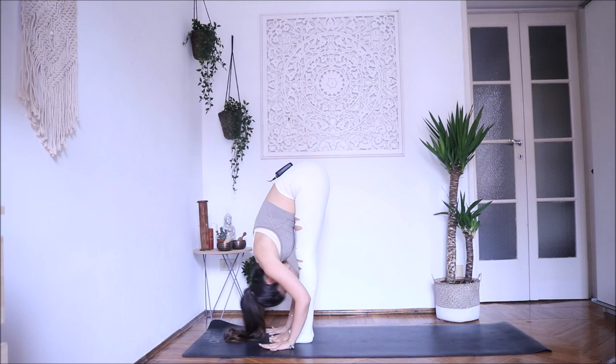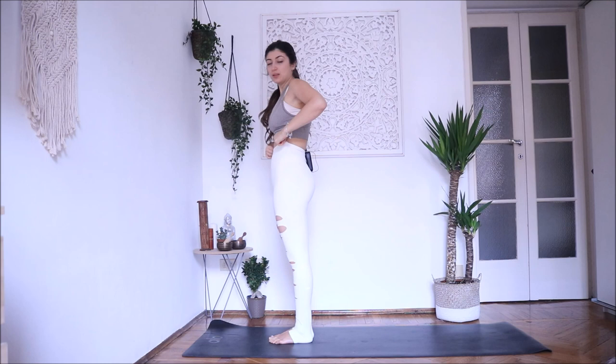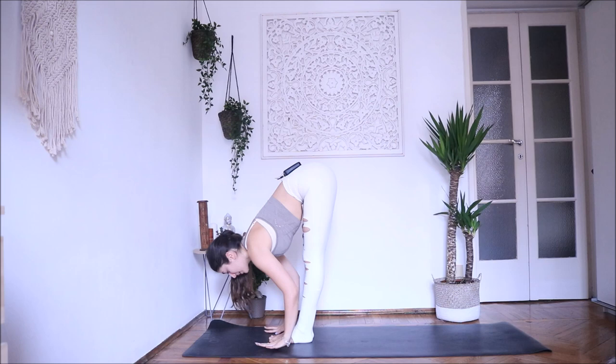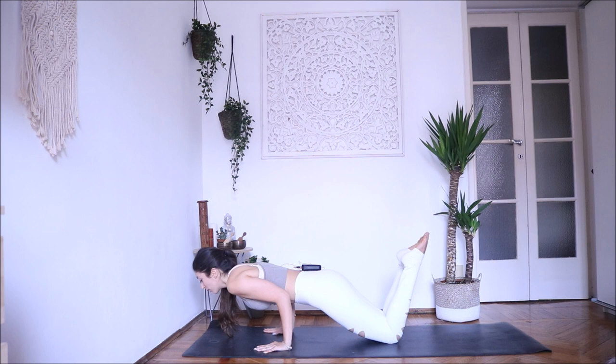Now we move to Sun Salutation B. We're going to do one together — if you need to do more, just pause the video and keep going. Inhale — chair pose. Exhale, Uttanasana. Inhale, look forward. Exhale, step back or jump back into plank pose — knees down if you're beginning your yoga journey. Exhale chaturanga — one straight line from shoulders to hips. Inhale open, exhale downward facing dog.